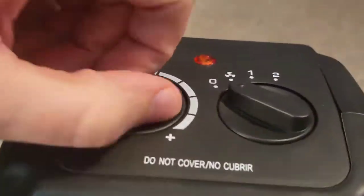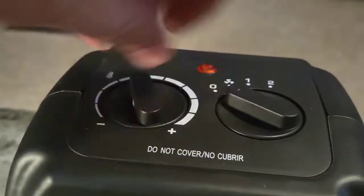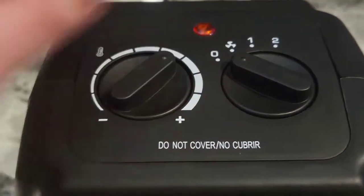This thing puts out a lot of heat. Up top we've got the dial — cooler and hotter as you go towards the plus mark. Using this thermostat control will allow you to maintain a comfortable temperature that you prefer.